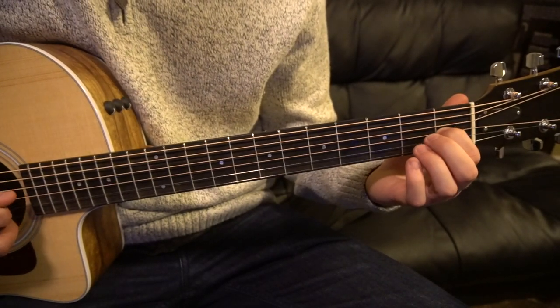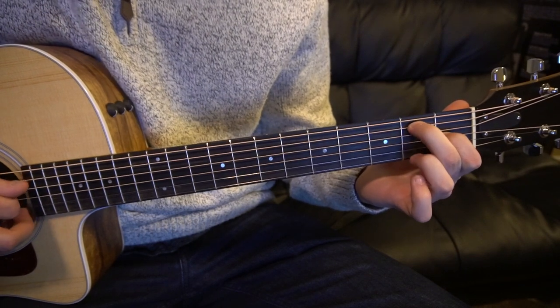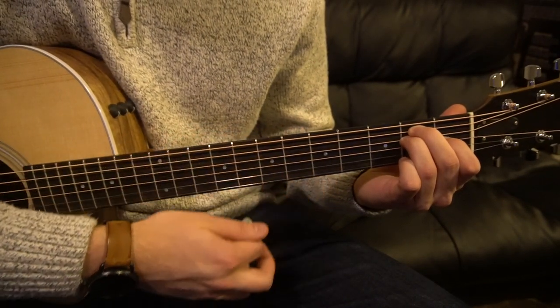For your E chord, your index finger goes on the first fret of your G string, your middle finger on the second fret of the A, and your ring finger on the second fret of the D. You play all six strings.